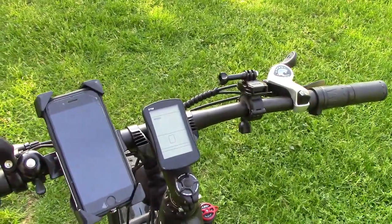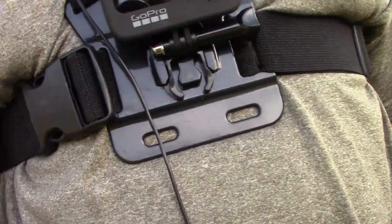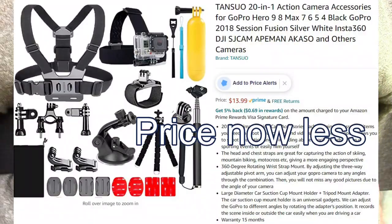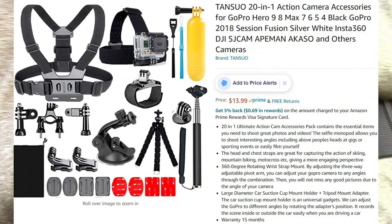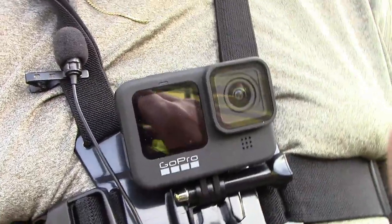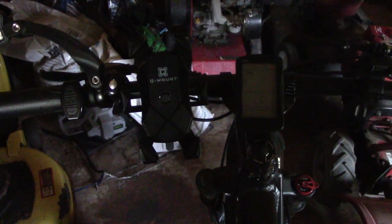You may ask: if the GoPro is not on the handlebars, where is it? The GoPro is mounted on my chest. I bought an accessory kit on Amazon for like 20 bucks — it has tons of mounting options for the GoPro. Now we're going to explore the LCD controller.